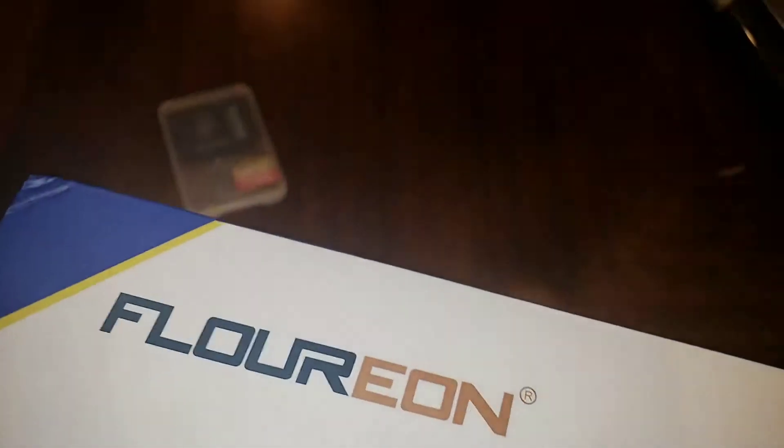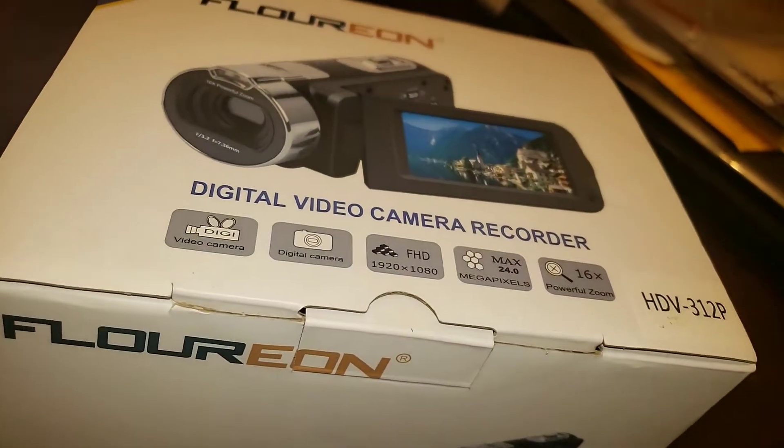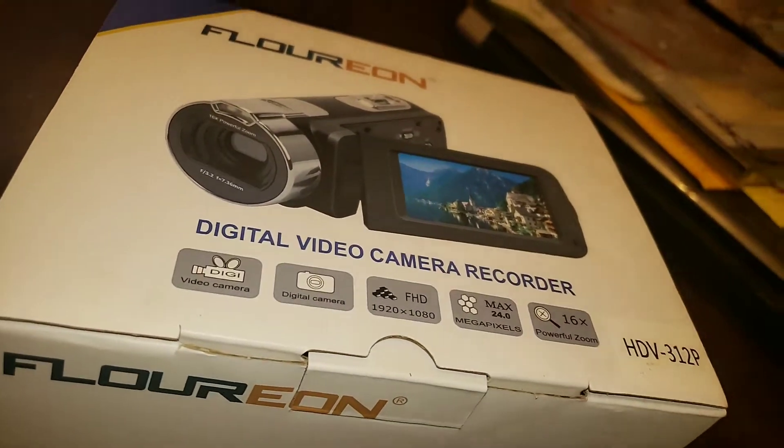Let me show you that — right there. That's my Xbox. It's a Florian Digital Video Cam Recorder, Full HD.